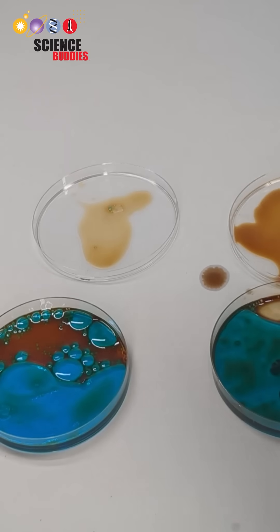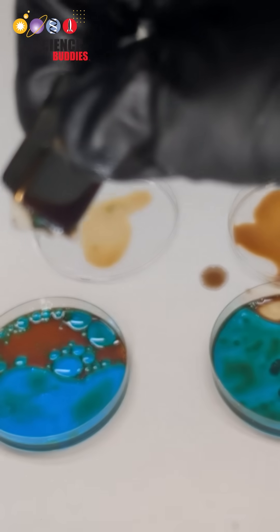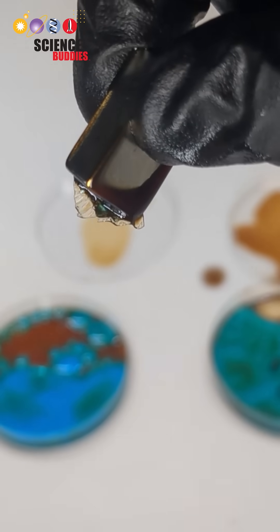Lastly, you'll count the number of plastic pieces you were able to remove and calculate the efficiency of ferrofluids to remove microplastics from water systems.